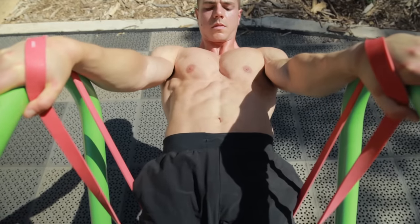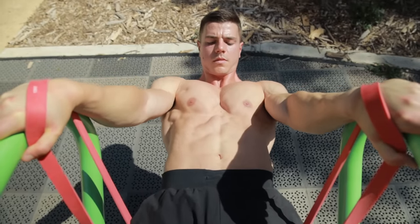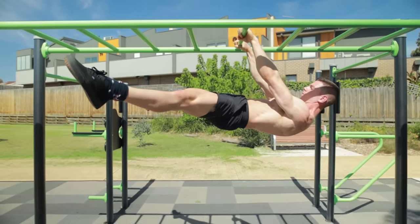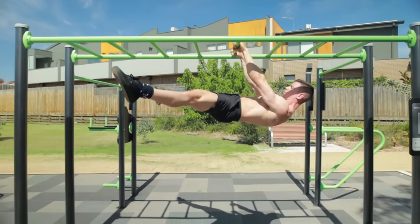Using bands isn't better or worse — it's simply a training tool. As long as the straight arm, horizontal posture is being progressed, you're going to win long term.